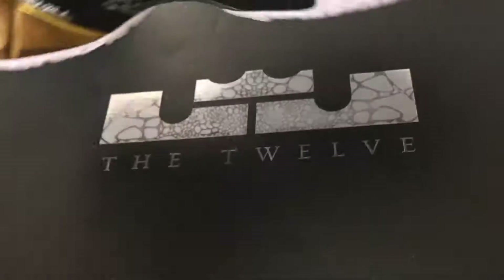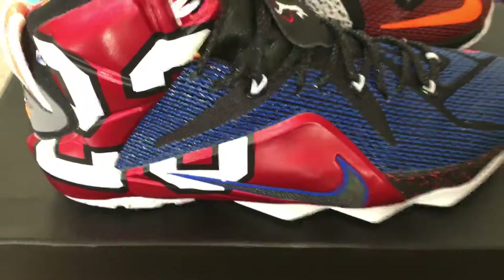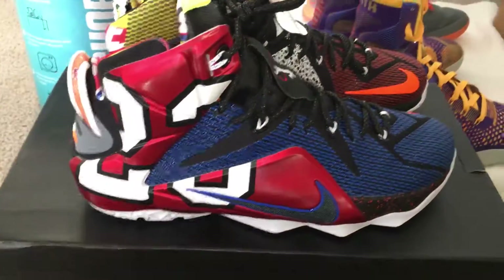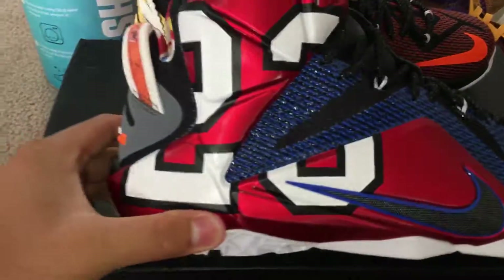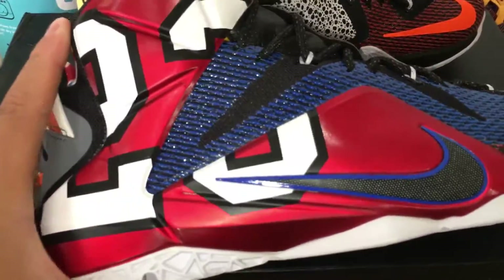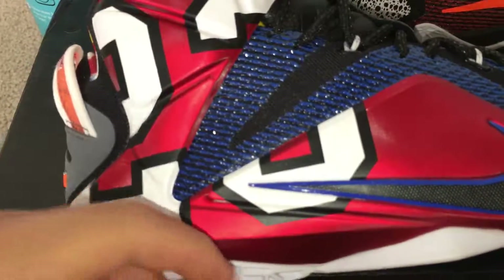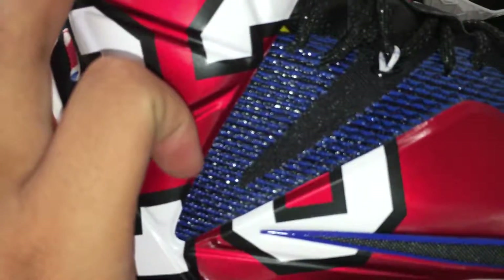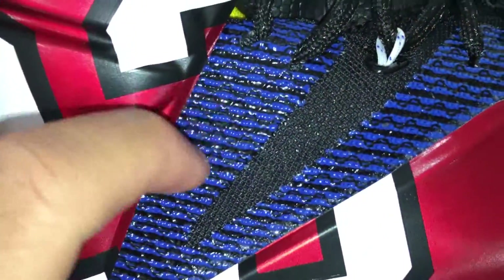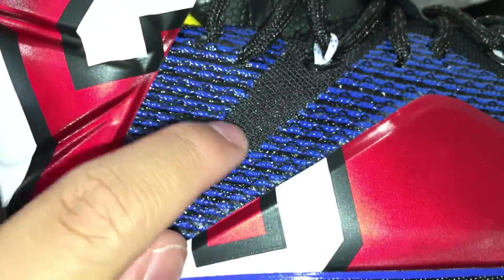So here are the shoes — the What The LeBron 12s. You can see right there you've got the 23, which I don't think is from the Cavaliers since it's not a maroon color, it's actually red. So I think this is from Michael Jordan. Got that blue on the upper there as well as the black upper on there.